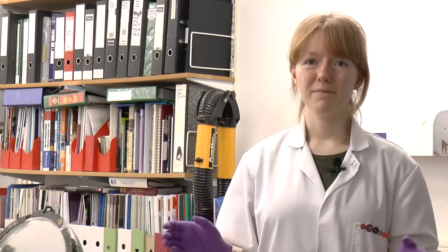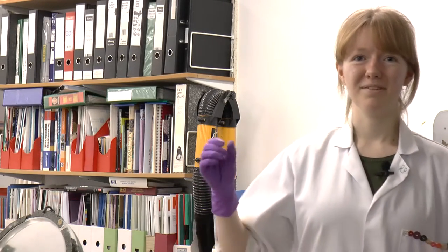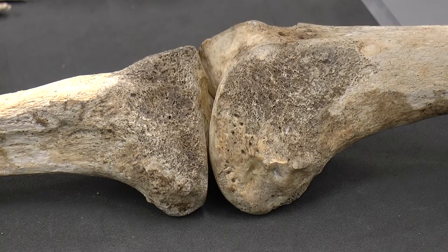Because we know that PVA is water based, in this case water did reverse the process. There was a problem though — water will saturate the material, because bone is so porous it has this honeycomb matrix in the middle, and we don't want to oversaturate the bone.